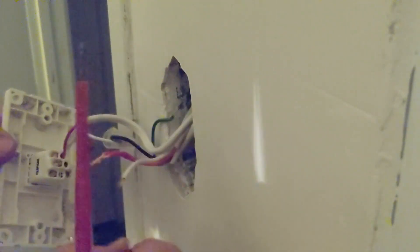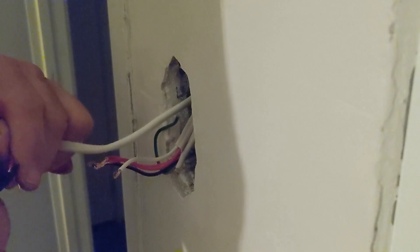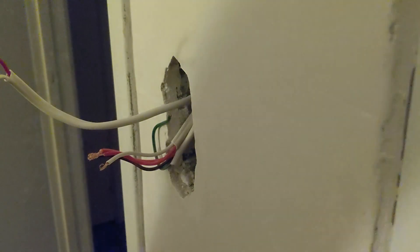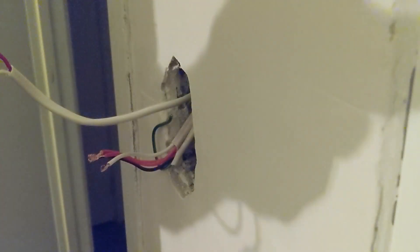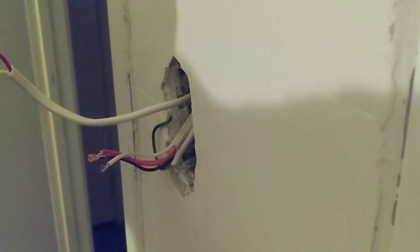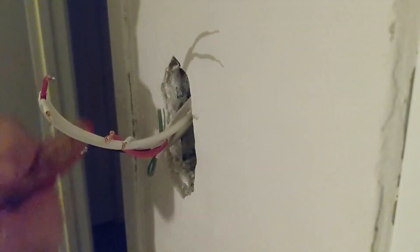We're going to remove the existing switch in the bedroom that controls the down lights, which was connected to the Tridonic drivers and made use of the push dim facility built into them. The same drivers also have DALI in them, so we don't have to change the drivers — we just have to add the rotary dimmer and the power supply, and then we'll have our system up and running as a standalone system.